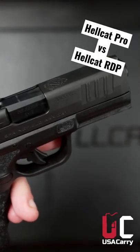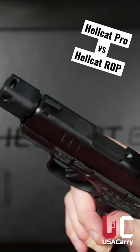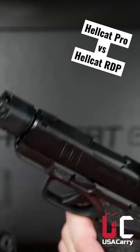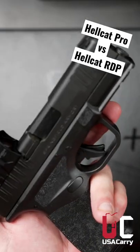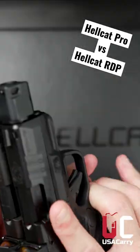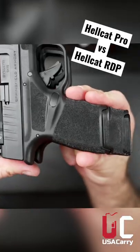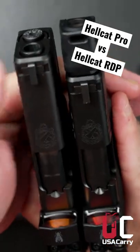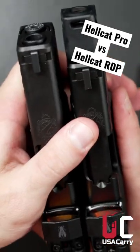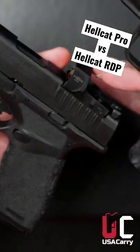I'm not gonna compare it to the actual Hellcat. It's obviously bigger than that, but I wanted to compare it to the Hellcat RDP that's got the compensator along with a 15 round mag. So these two guns, same capacity, 15 plus one. The RDP is a little bit longer with the compensator. It's just about the same height with the 15 round mag, and the width is the same. So you're getting a little bit longer barrel, but you don't have a compensator. Both these have the wall spread dot on them; sights and everything else is the same.